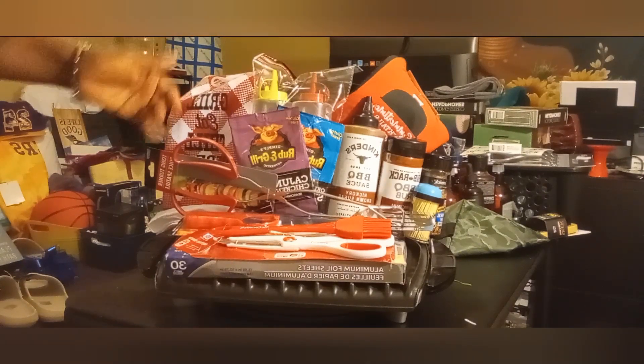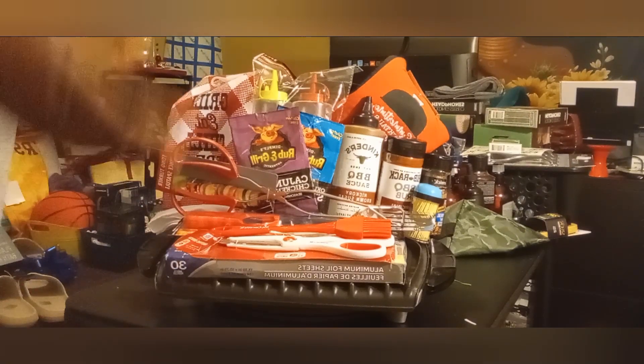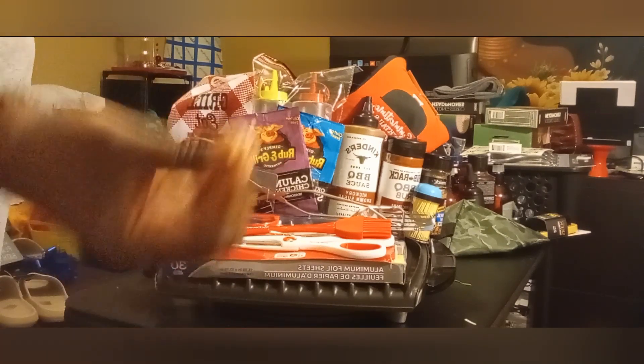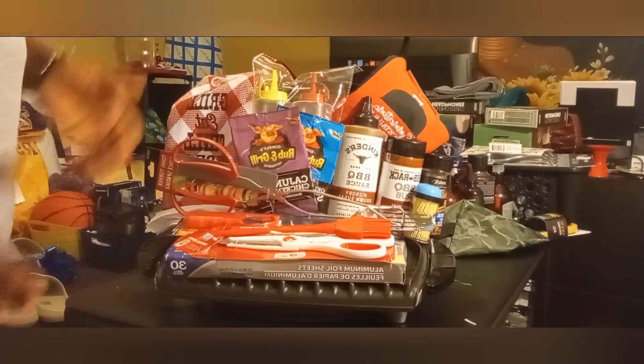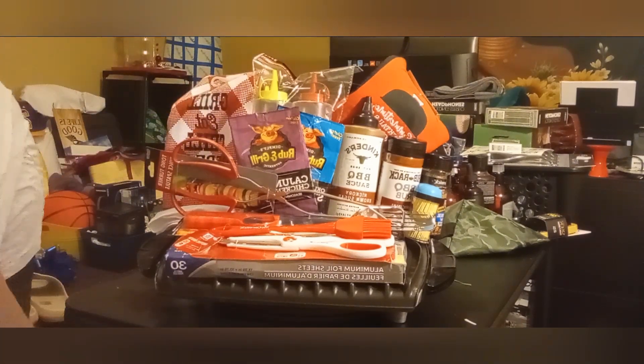Everything else came from Dollar Tree — so the 'Grilling and Chilling' theme. What I'm going to do is take some red wrapping paper, wrap up the box, and then put the 'Grilling and Chilling' label on the front. I'll repeat the process so it'll look more professional. It's literally going to be a stand, so the grill is going to be sitting on top of the box.